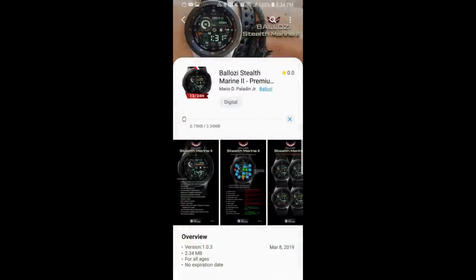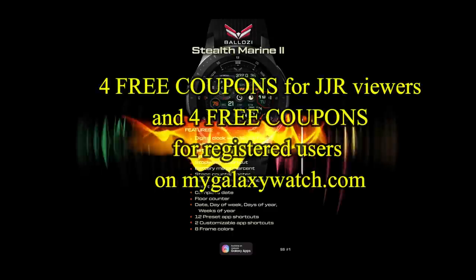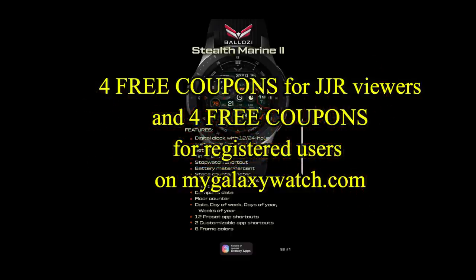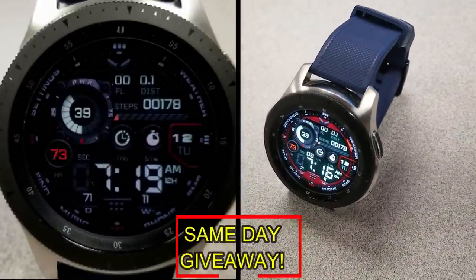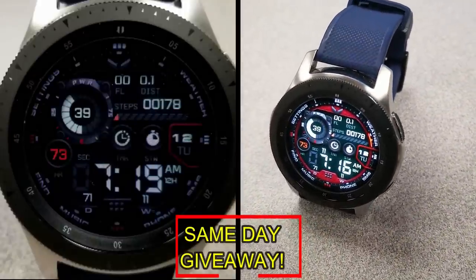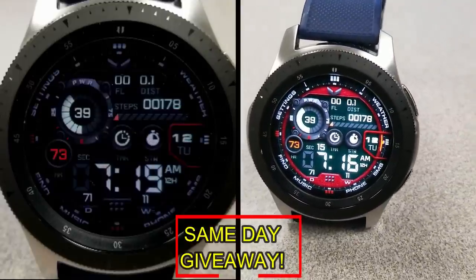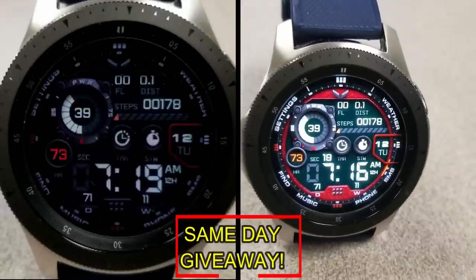If you want more information on the watch face that I reviewed today, simply do a search in the Galaxy App Store under the name of this face, or check the video description as I left the direct link there as well. I'm also going to be giving away coupon codes to random viewers that comment here, as well as coupons to random registered users on the watch face community website, mygalaxywatch.com. So you have two chances to win — both here and on the website. Remember, you have to be a registered user in order to participate, so make sure you go sign up.